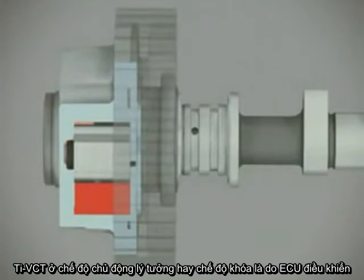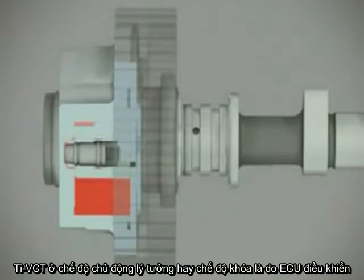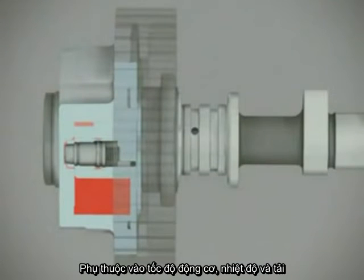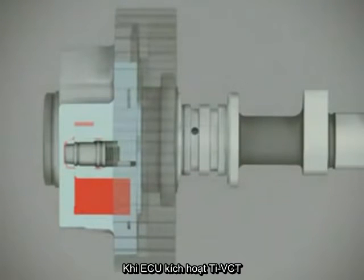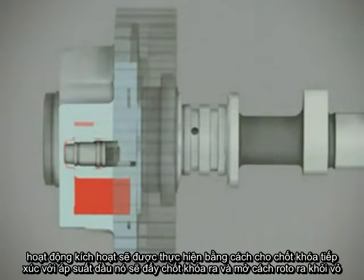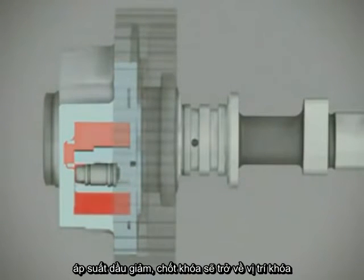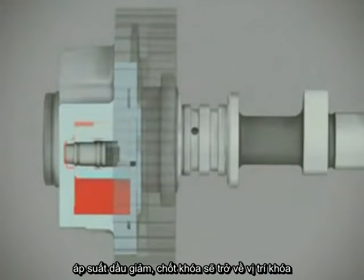The TI-VCT system being in either active or passive mode is controlled by the powertrain control module. Depending on the engine's temperature, speed and load situation, the powertrain control module activates the VCT system. Activation is done by exposing the locking pin to pressurized oil, which will push it down and release the rotor vane from the housing. When switching back to passive mode, the oil pressure decreases and the locking pin snaps back into locking position.